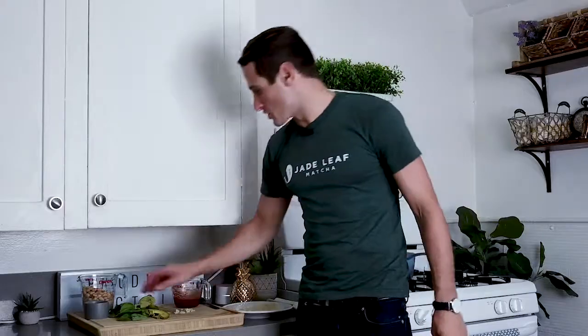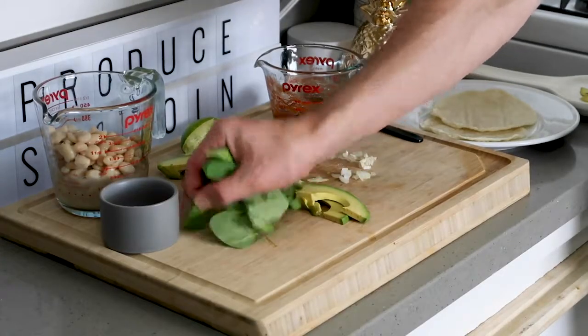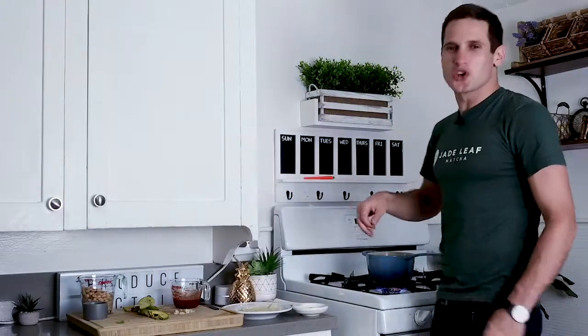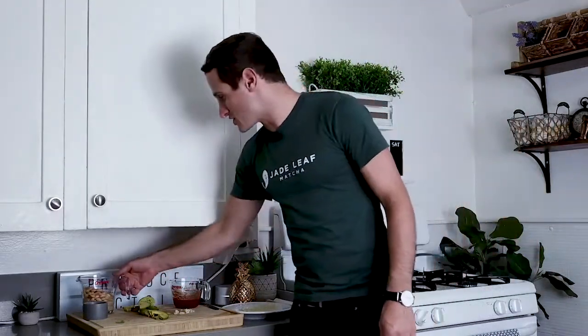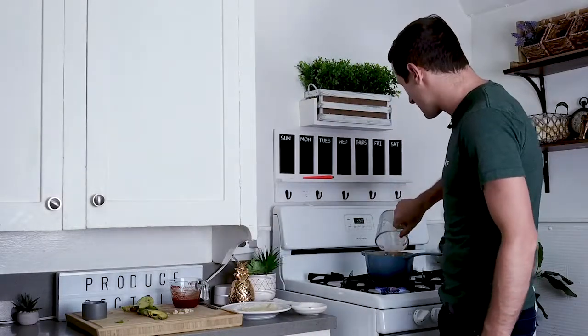Next you want to add in your spinach and cook that down with your onions and garlic. Then add in your white beans — I'm using great northern beans. You can find these at pretty much any grocery store. Packed with protein, super creamy and super delicious. Let's add those in there.